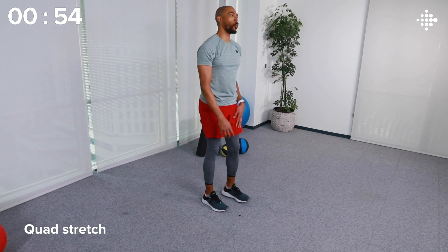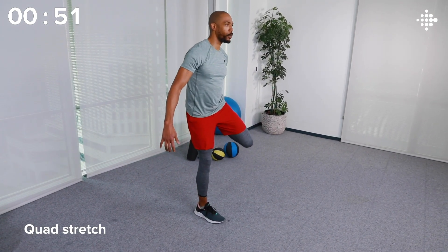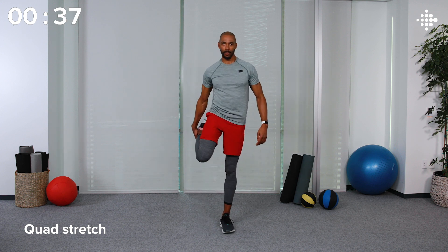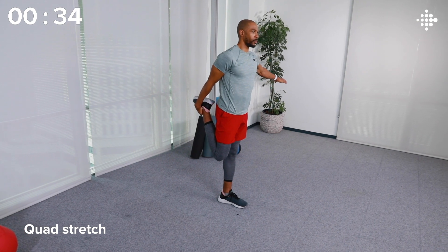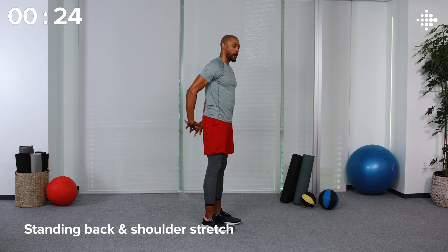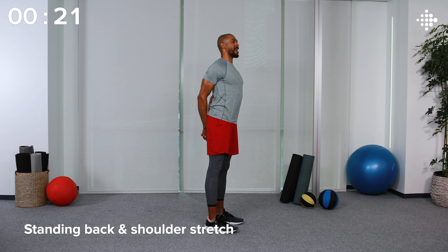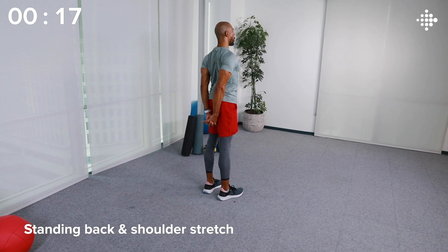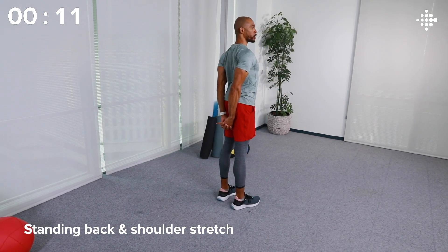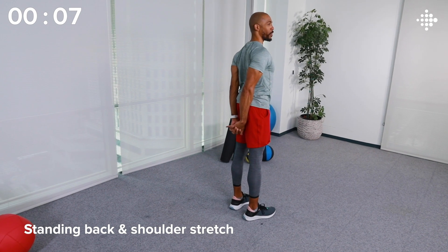Come up slowly. Let's get into the quad stretch — left leg first. Grab that left foot with the left hand, pull up, knee pointed down. Right hand can be out for additional balance, and we're going to hold here. Slowly switch sides. Last thing we're going to do is a standing back and shoulder stretch. Interlace your hands behind you, pull straight down, chest proud, shoulders back — really feeling this stretch through your upper back, chest, and shoulders. Don't force the stretch; if you feel really tight, don't go further than you're able to. It should feel easy and good, not painful.